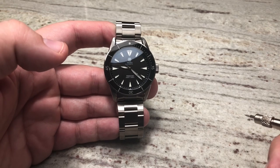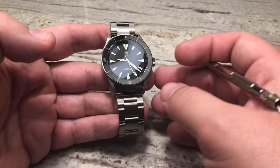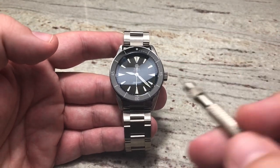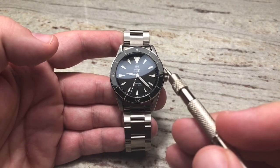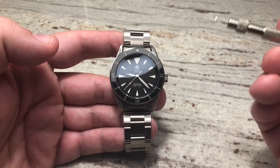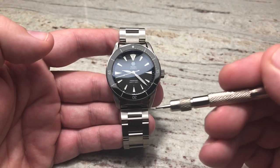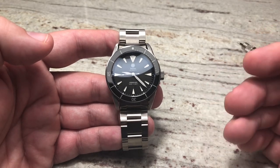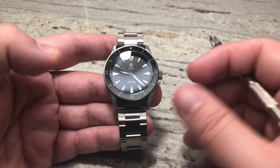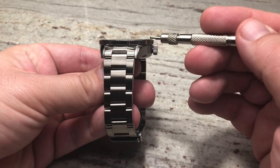Let's jump into our tabletop review of the Traska Freediver. Before we do that, just a few quick dimensions. This watch is 40 millimeters wide, excluding the crown. The height is 48 millimeters from lug to lug — an absolutely excellent size that's going to fit almost any wrist. And the thickness is 12 and a half millimeters high.